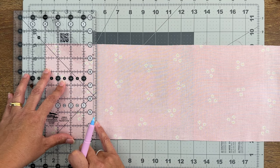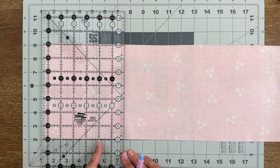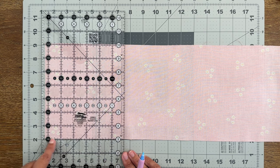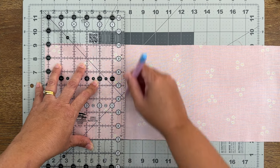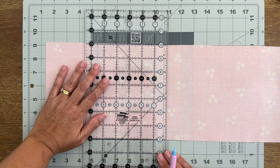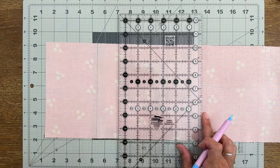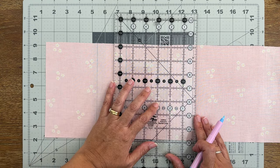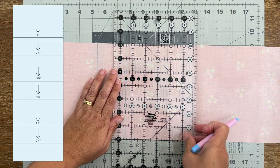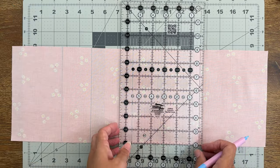Then I'm going to measure from the line we just ruled two inches and a quarter, moving it down, making sure the two inch and a quarter line on the ruler is on the line I just drew and it's also lined up with the edge of the fabric — drawing the next line. Then doing exactly the same but now for three inches and a quarter, then two inches and a quarter again. There's a pattern going on — I will put these measurements up on the screen for you to see. So now two inches and a quarter, then three inches and a quarter again, and now two inches and a quarter.